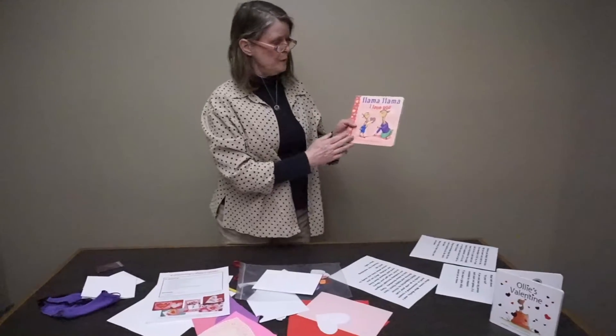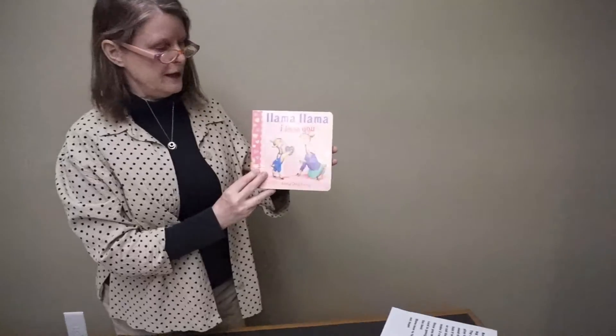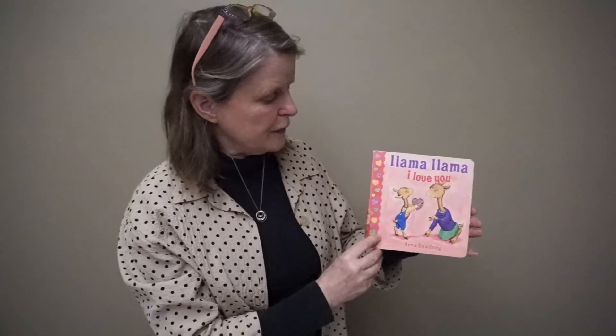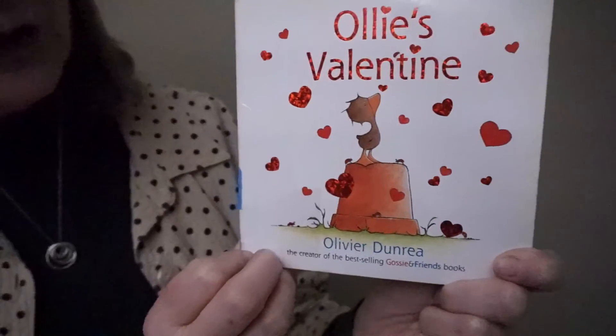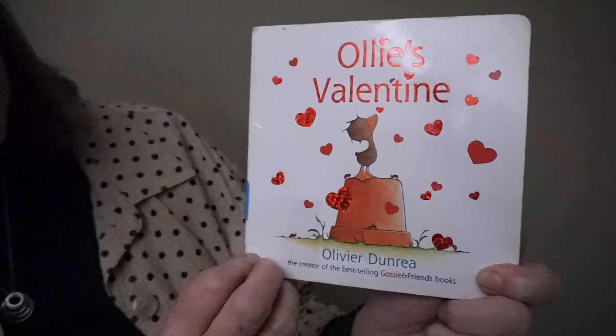Miss Leanne and Miss Kelly wanted me to share a couple of books with you that might be fun for Valentine's Day. This one is called 'Llama Llama I Love You' — some of you have probably read Llama Llama books before. They're by Anna Dudney and they're very fun books. And we also have another one called 'Ollie's Valentine' by Olivier Dunrea. This book is available through Interlibrary Loan. If you want to request them, you need your library card — go to the library catalog on our website and request the book, and we will let you know when it's ready to pick up at Lithgow To Go.